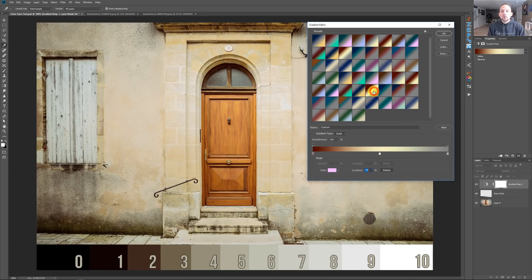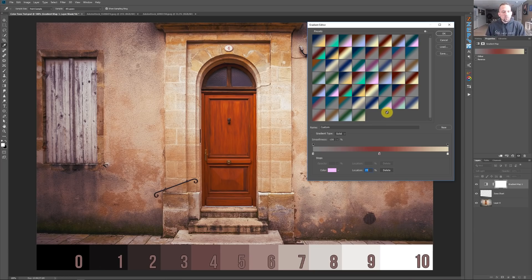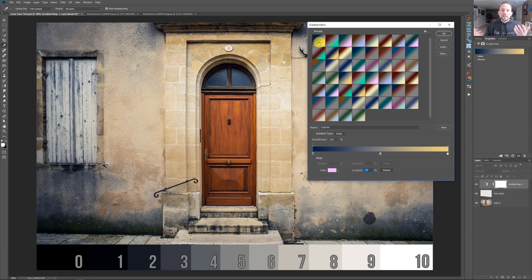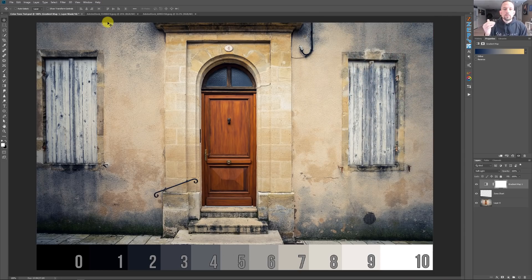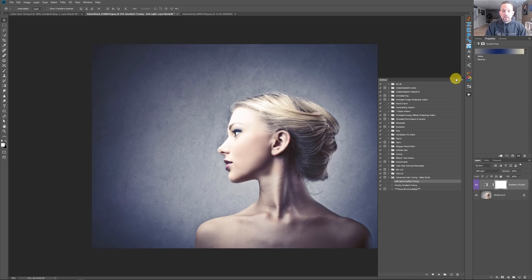Just click through some of these gradients and look at the story that's being told. This one is saying, hey, don't open this door — if we were in a zombie movie, it would say keep out, dead inside. But if we click on something like this, it's got a warm feeling like you're showing up to a friend's house for dinner. This one has more of a nostalgic type feel. This one with the cyanish color says kind of keep out. But click on this one and it's more bright and uplifting. The whole idea is that we use color to change the overall feeling and tone of the image. The action I've created — all you have to do is press play on soft light gradient toning and it will automatically set you up with a gradient.